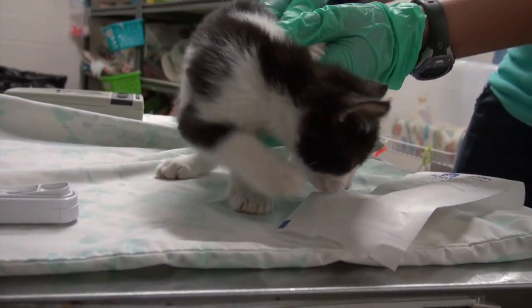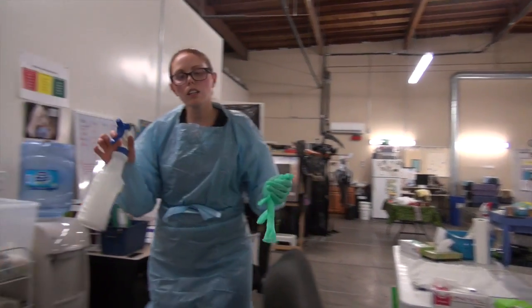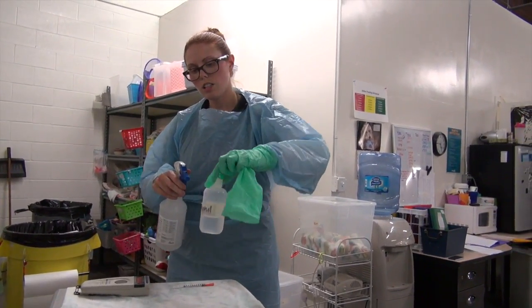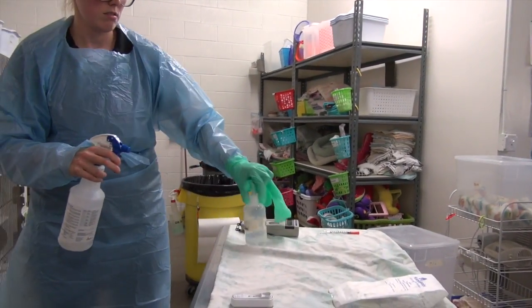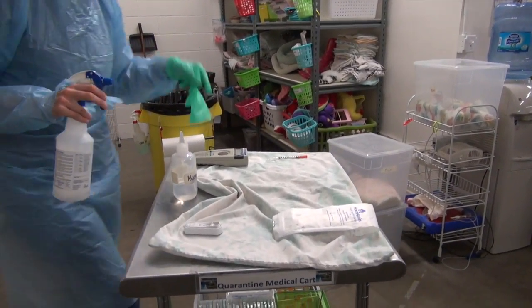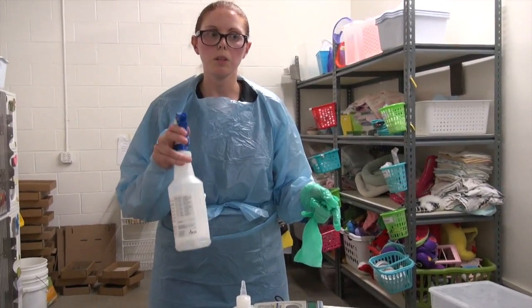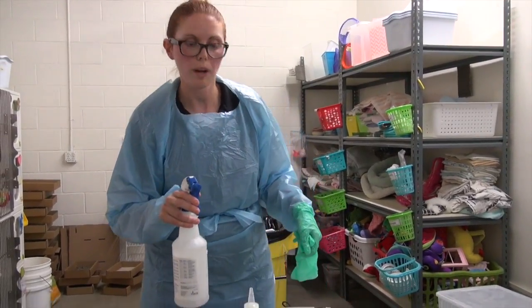Anything you've touched after touching a kitten needs to be disinfected. The alcohol touched the kitten, so I'm going to disinfect it and set it to the side and spray it down. The microchip scanner also needs to be disinfected, but because it's electronic we will not spray disinfectant directly on it — instead spray it onto a paper towel and use that to wipe it down, otherwise these break and they're quite costly to replace.